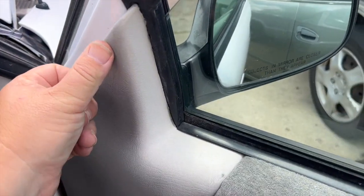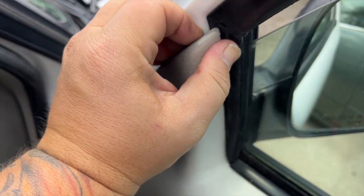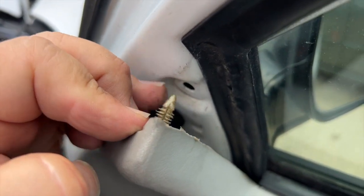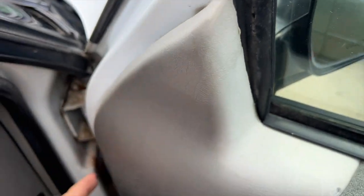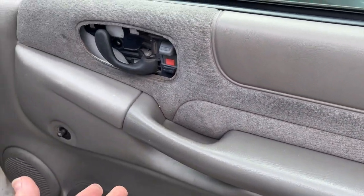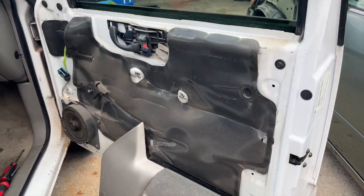There's usually three down this side, then like three across the bottom, one there, and then a couple up here too. All we're gonna do is use a pry tool — they're old enough that we can pretty much just pull them out. You can see what they look like. We're just gonna pop all of these out and then the next step is to just lift the door panel up off the track and take it out.